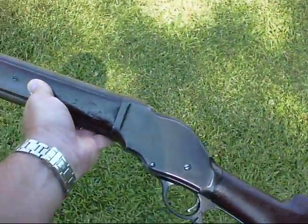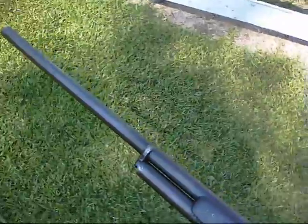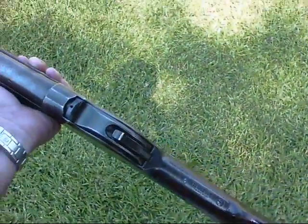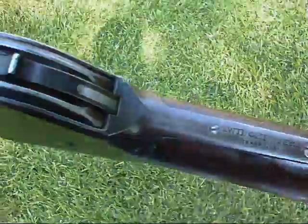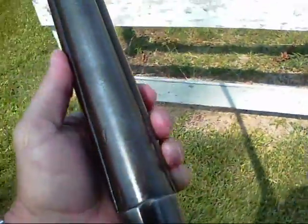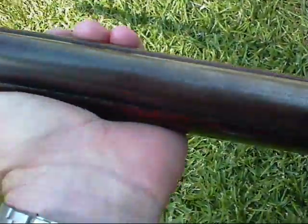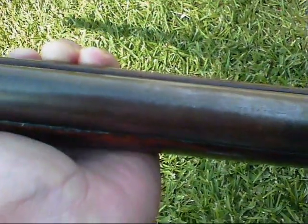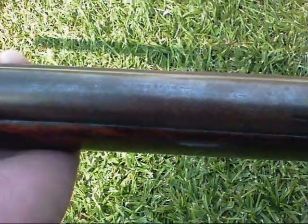This is my 10 gauge lever action shotgun made by Winchester. This is a gun that my grandfather gave my dad and my dad gave to me. It's got writing on here: Winchester, manufactured by Winchester Arms Company, New Haven, Connecticut, USA.